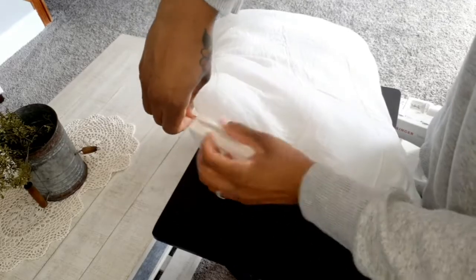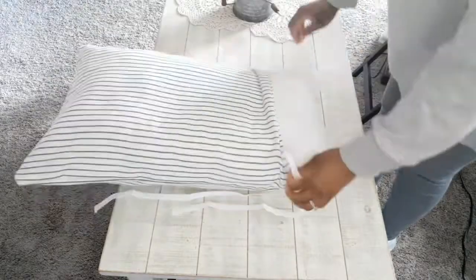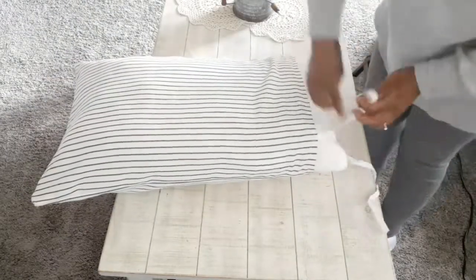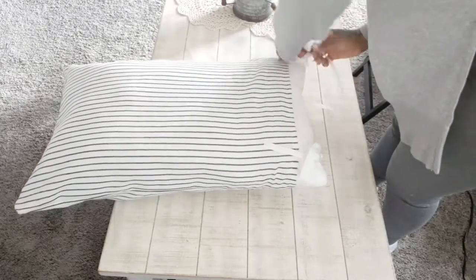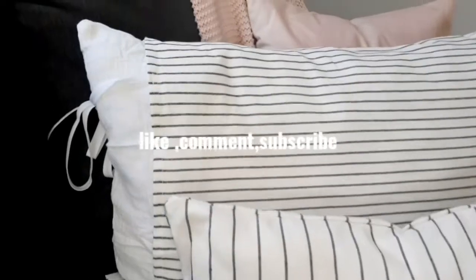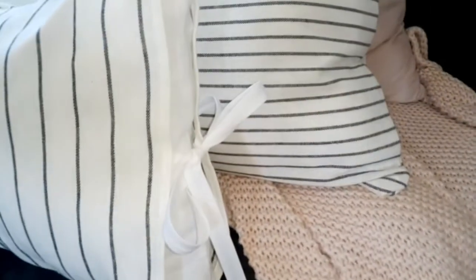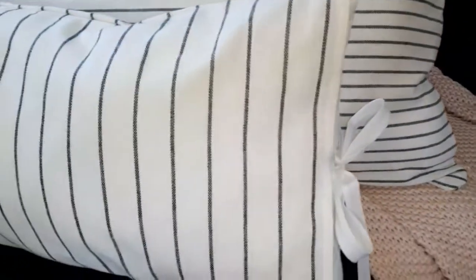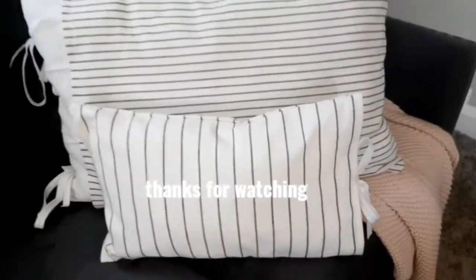Once that's done, the small gap that's still open — I'm going to take my sewing machine and go ahead and sew that closed. And that's it! You have a grain sack pillow. I'll see you next time, thank you.